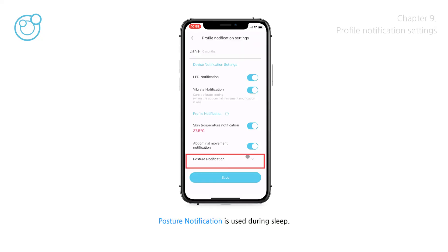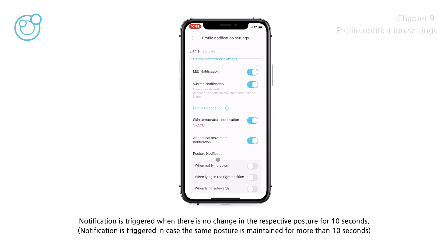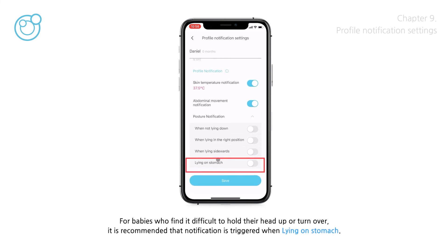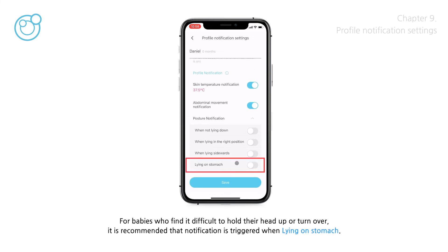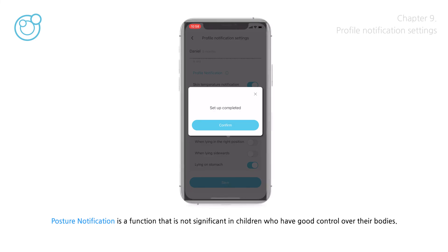Posture notification is used during sleep. A notification is triggered when there is no change in posture for 10 seconds. For babies who find it difficult to hold their head up or turn over, it is recommended that notification is triggered when lying on the stomach. Posture notification is not significant for children who have good control over their bodies.